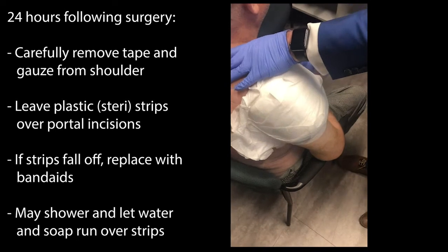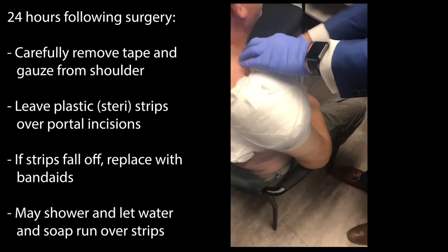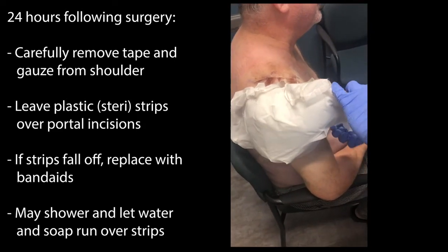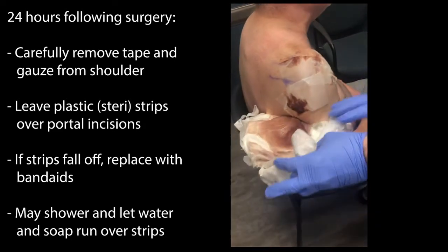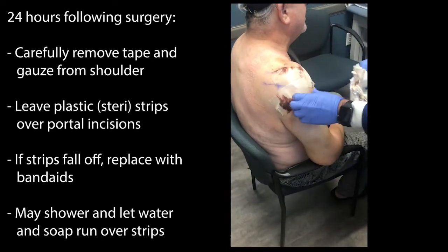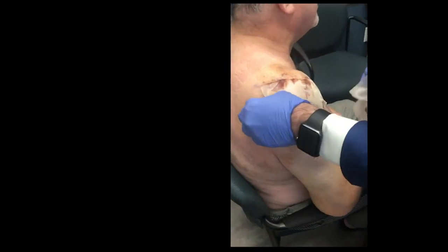Removing that tape can be kind of uncomfortable because it is quite sticky. That usually will bring all of that gauze, with some very slight bleeding that can happen through the incisions, off with it.